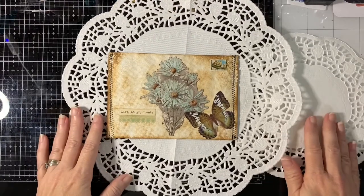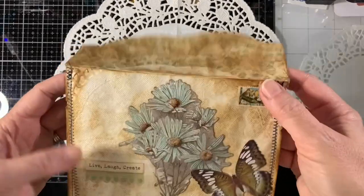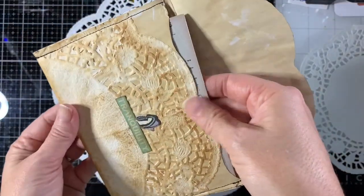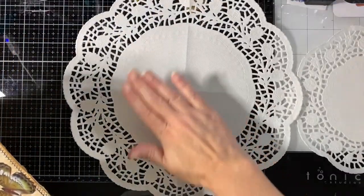Hi everyone, this is Brandy. Welcome back to my channel. I'm going to show you today how to make this envelope out of a doily — these are just paper doilies. I got these at Dollar Tree, and this envelope I made out of this large size doily.